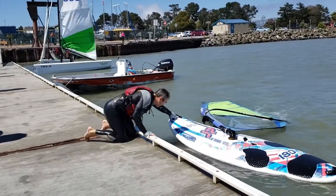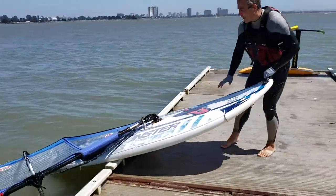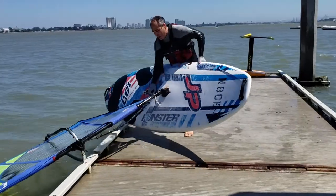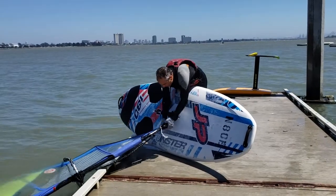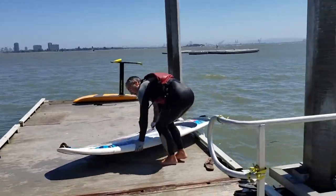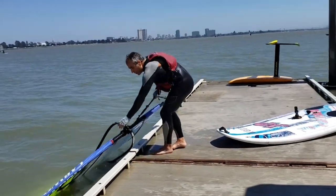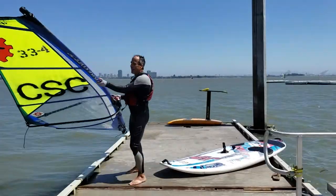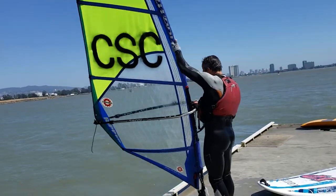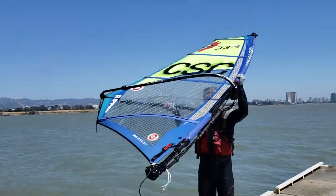Grab the front of the board and pull the board fully onto the dock. When the board is on the dock, tip it up and pop your sail off. Don't worry about your sail — it's not really going to float away or sink. Move your board out of the way on the upwind side of the dock, then come back for your sail. Lift the sail and stand it straight up on the dock. Now get on the other side and look through it.